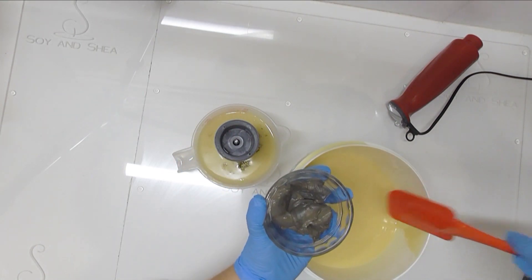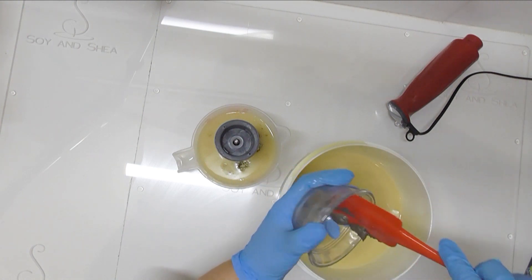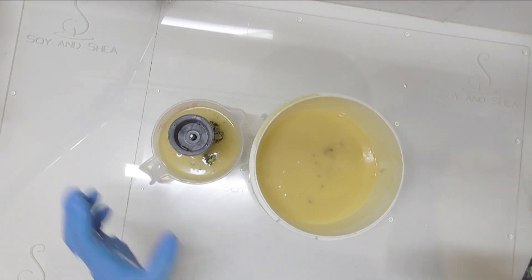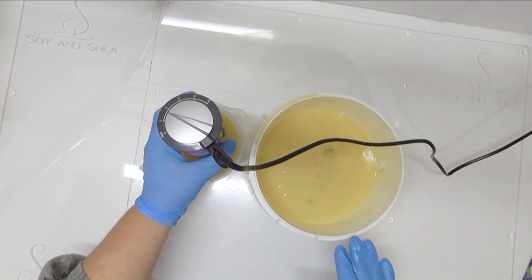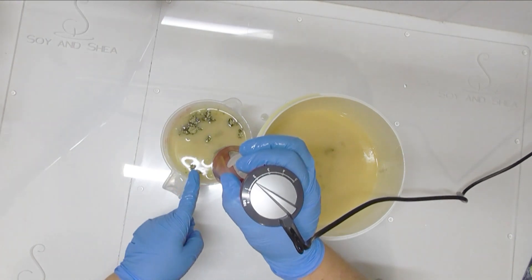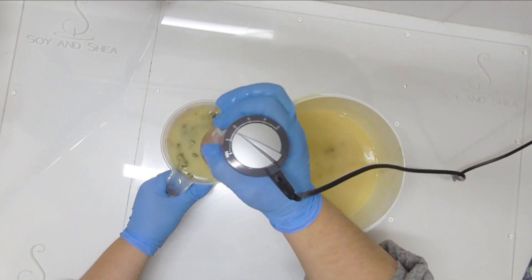Into the big bucket here I have my Dead Sea Mud. This stuff is very rich in minerals including magnesium, calcium, and potassium, which are super good for the skin. I'm using it at about 10% of my oil weight. Dead Sea Mud is said to help restore and regenerate skin and is also great for detoxifying, so hopefully this will be a lovely spa-like bar. I'm going to mix these ingredients into both portions, then add my fragrance, and then we'll get to pouring into the mold.